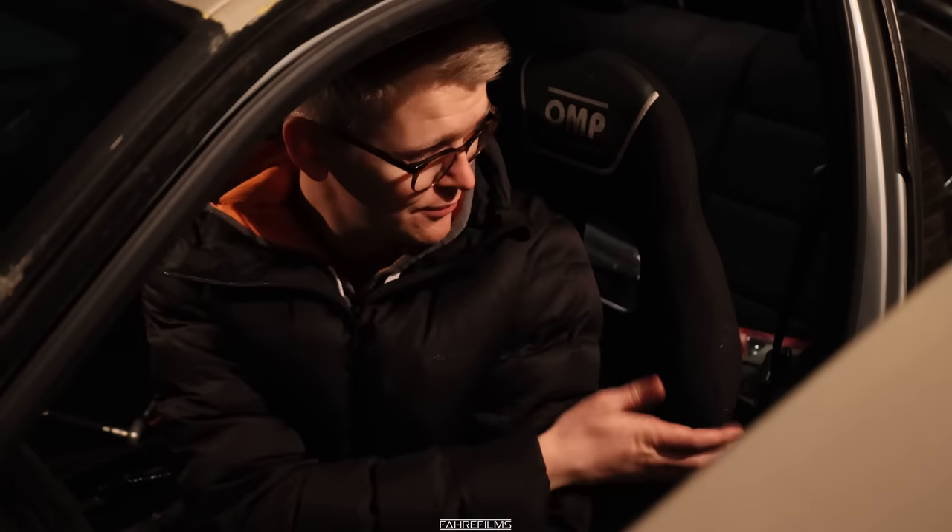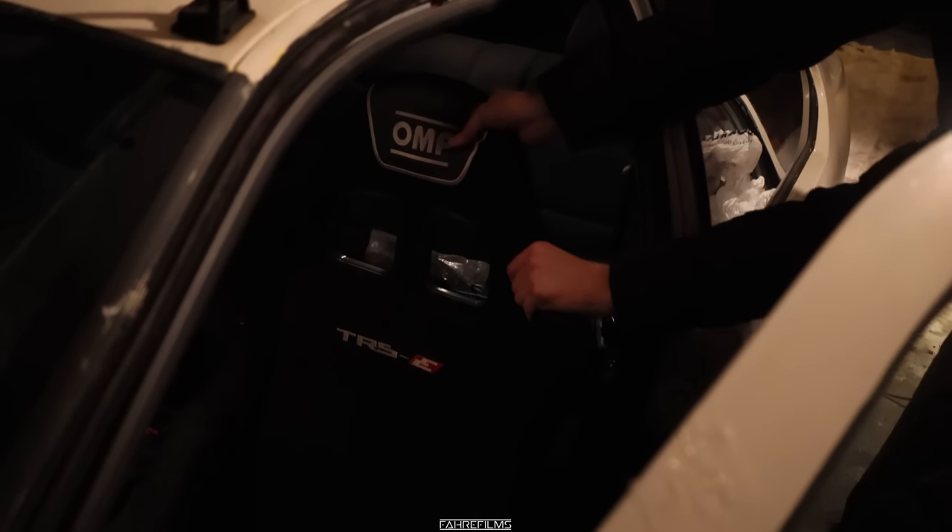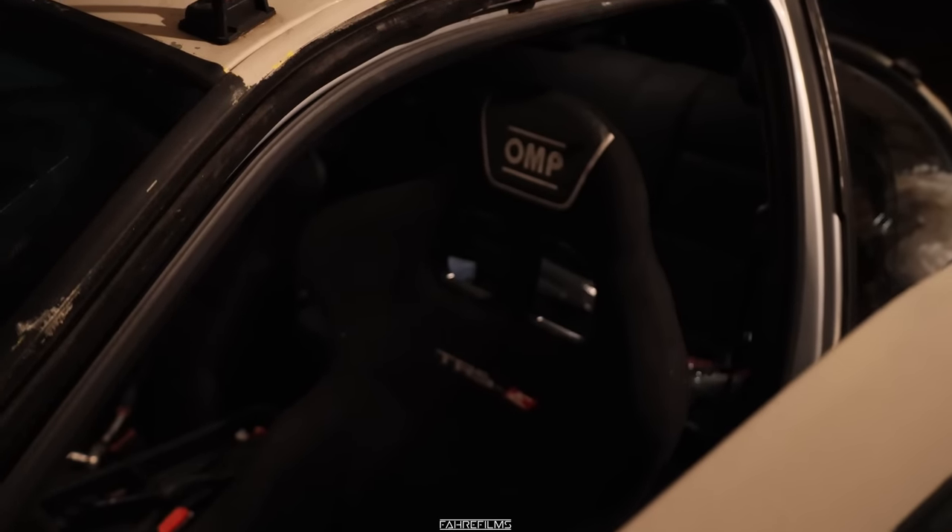It's a good upgrade, I'm really happy. The car is coming along. It's good. It's tight.